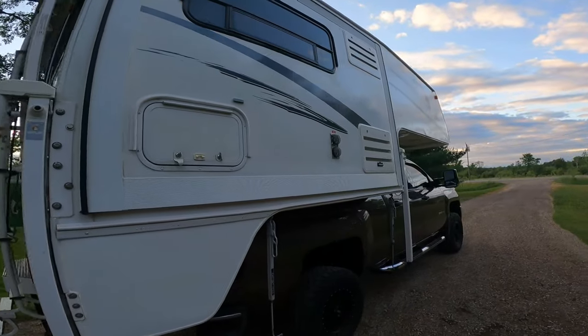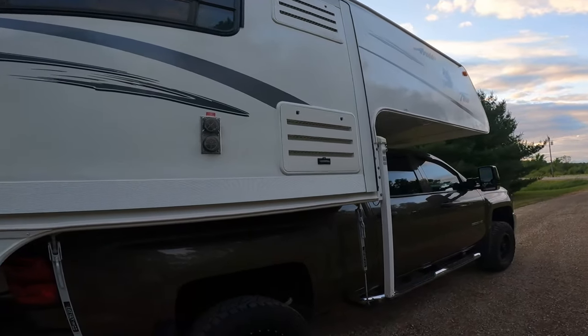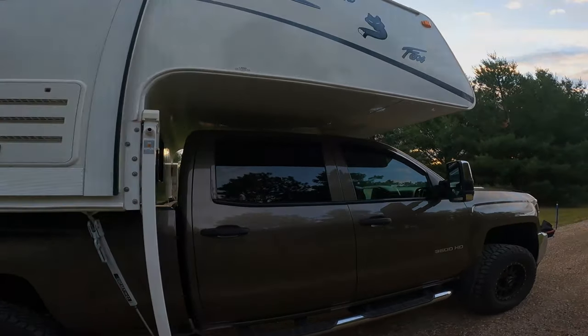The Timbrens were nice, but there's just no adjustability. This camper weighs probably about 4,000 pounds, so the truck really needed those suspension upgrades.